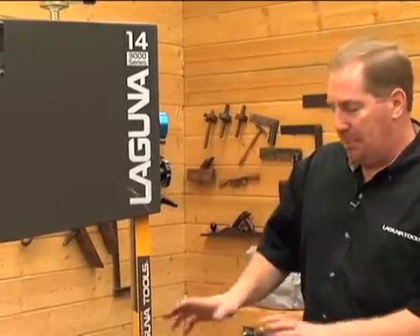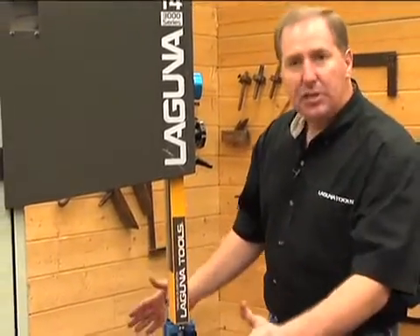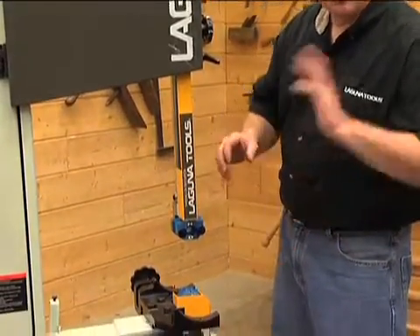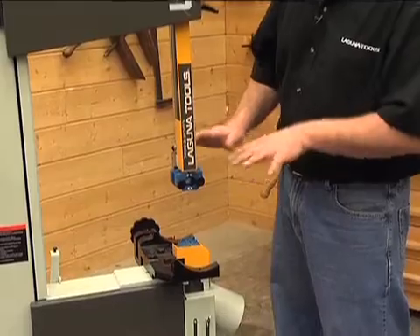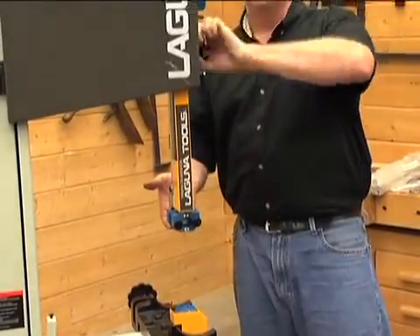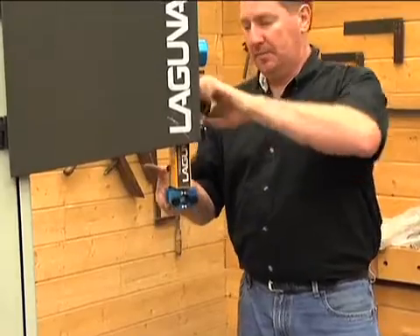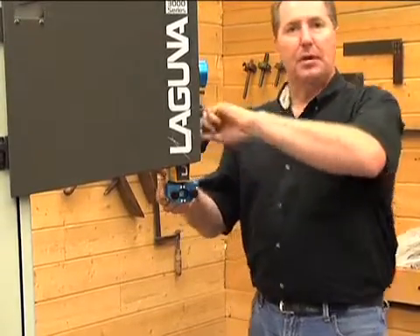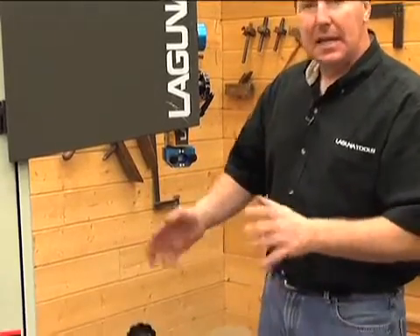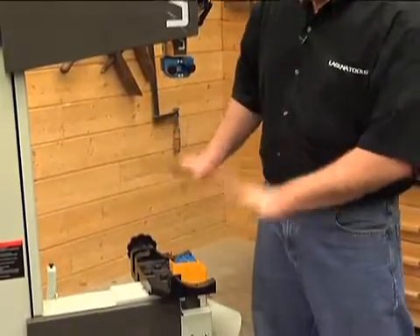We're almost ready to get the saw fired up but we have to put a few more pieces on. The next component is the main table — it'll be labeled in the box that says main table. Go ahead and open that up, wipe it down and get it ready to go. In order to get the saw ready, raise the upper guidepost all the way up so that it's out of the way — this will give you plenty of room. The main tables can be heavy. On the 14 they're not too bad, but on the 16 and 18 they get a little bit heavier and you might want to have a friend help you lift those on.